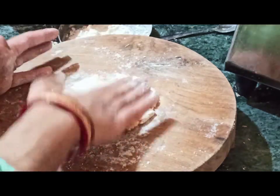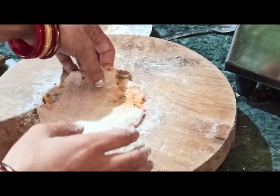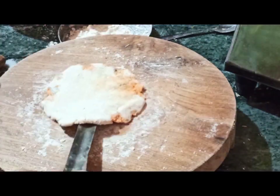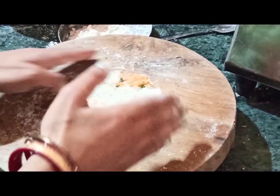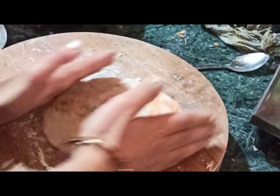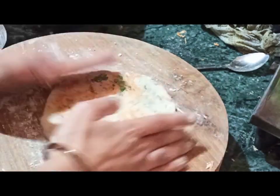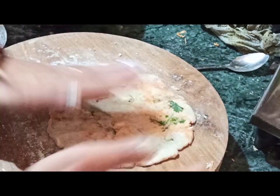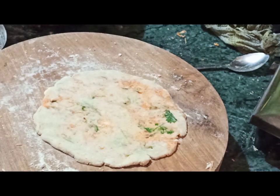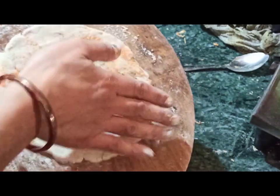Now press gently with the hand. Be very gentle and don't forget to dust the surface with flour, because this is Muli Parantha and it will stick. Continue to press and roll with hands — it is easier to roll with hands. My mom makes Muli Makki ki Roti just following this process with hands only, and she is an expert at that. I have already shared the recipe to make Makki Muli ki Roti, which is also a gluten-free parantha.